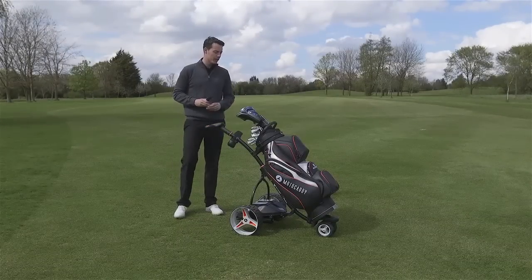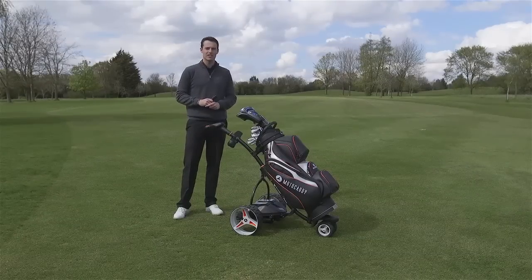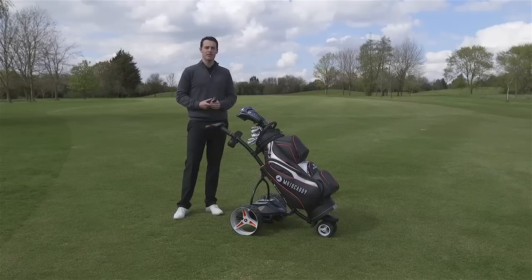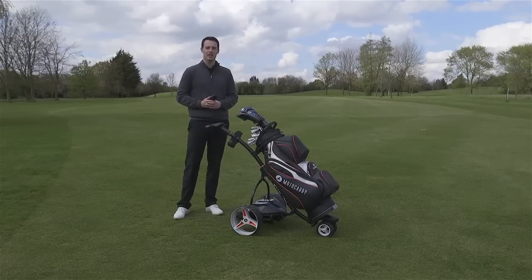So all in all, if you're looking for a trolley with all the bells and whistles, I really do recommend you give this a go. It retails at £799, so it's not cheap, but you do get a hell of a lot for your money with the Motocaddy S7 remote. It takes some getting used to, but it will become second nature and you will enjoy using it — so well worth a go.